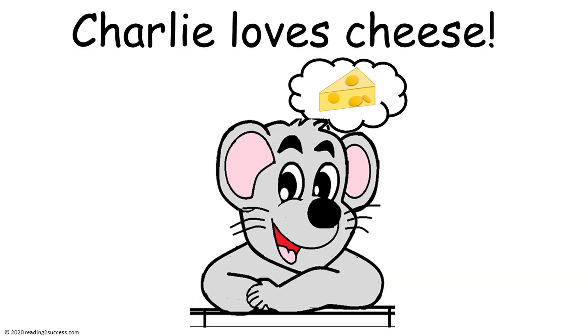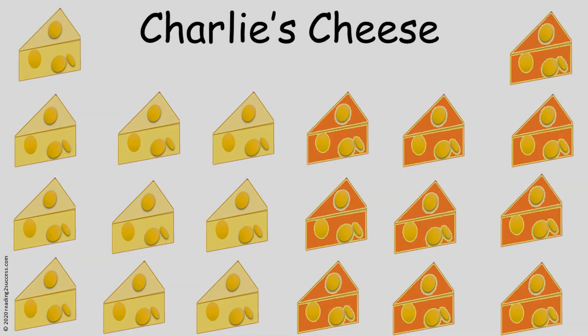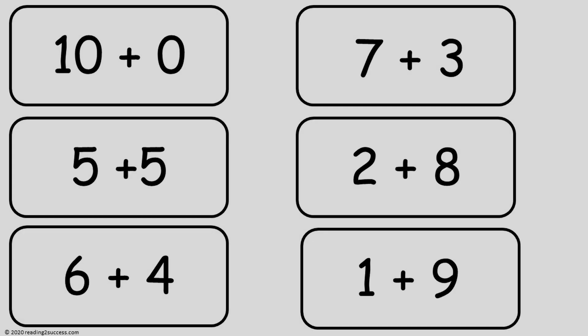These are the templates that were used in the Charlie Loves Cheese demonstration.